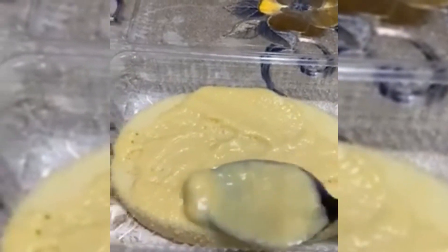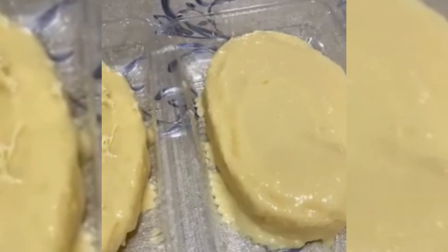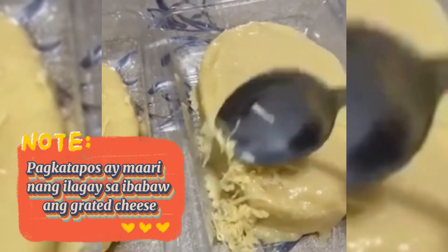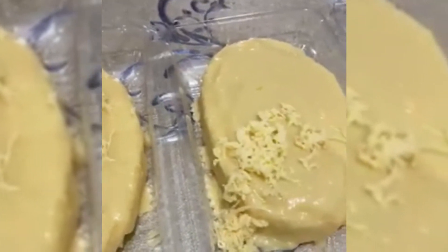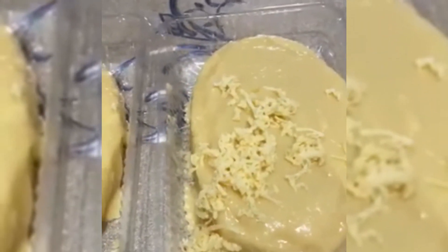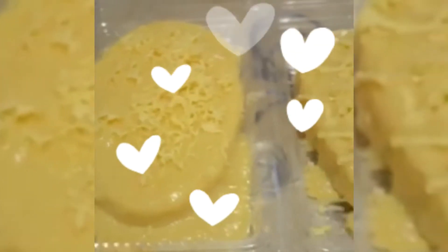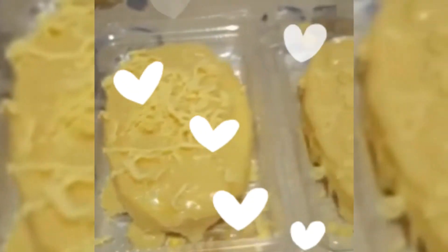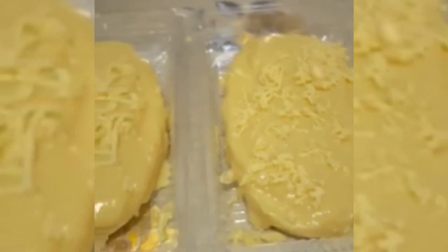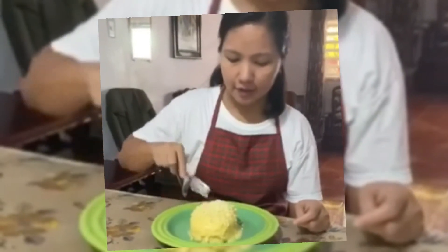Spread lang po natin, pantay. Ilalagyan na lang natin ang cheese sa ibabaw. Ilin na po yung ating yummy cake na nagawa — kayo na lang po bahala kung gaano karaming cheese ang ilalagay nyo. So, i-taste test natin ang ating yummy cake.